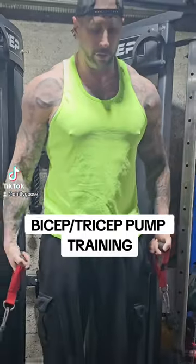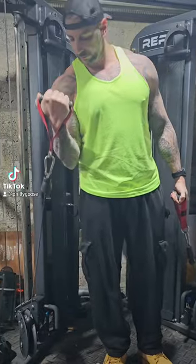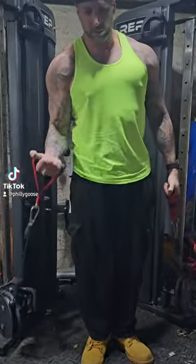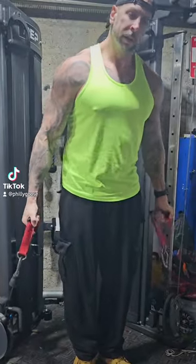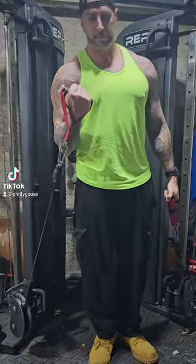A little warm-up set — just staying on your cable curls. If you're not warming up, you're gonna pull something. Keep it light, full range of motion, and get that contraction at the top.